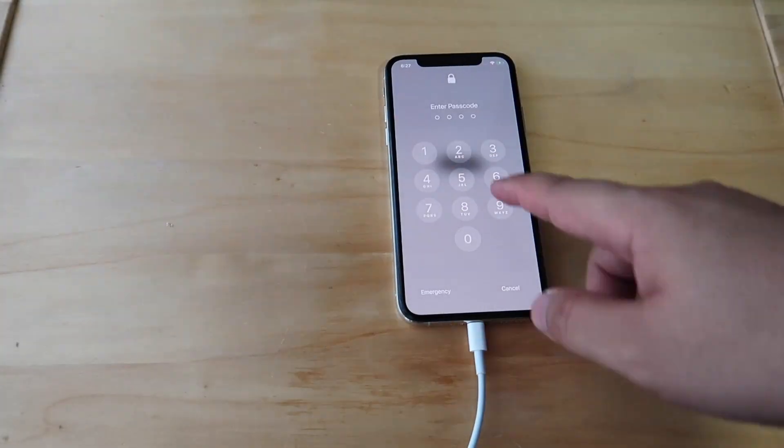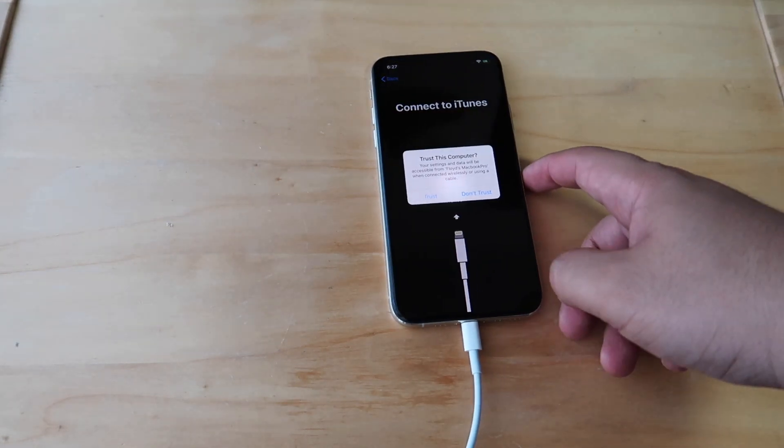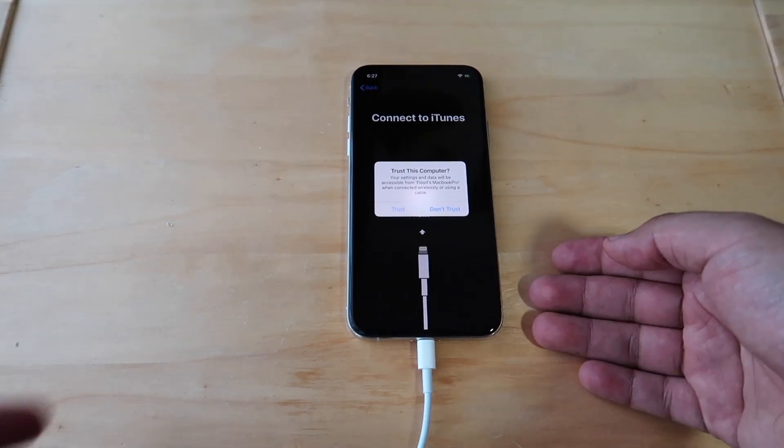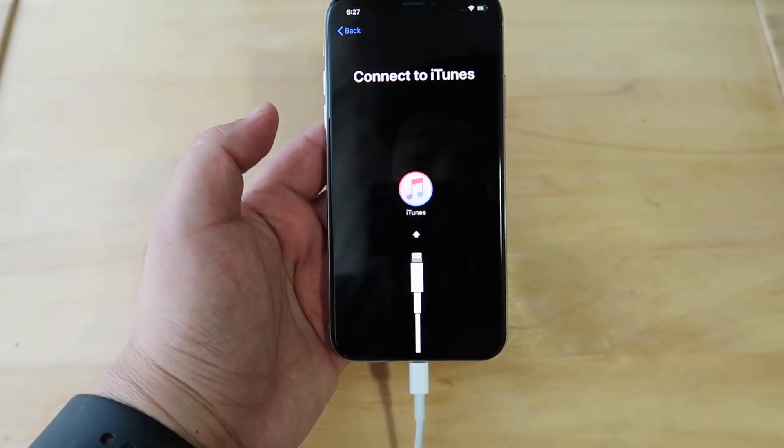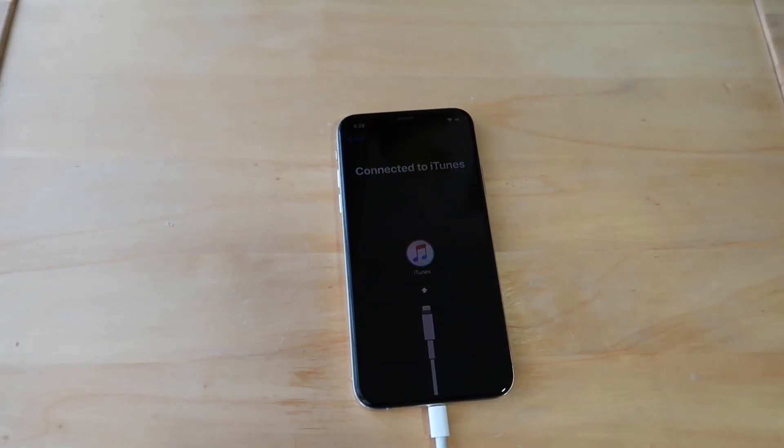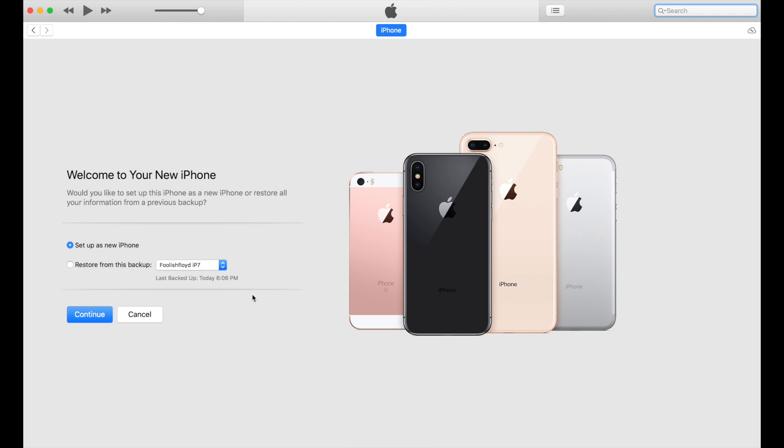Once you plug in your phone, it will ask you to enter your passcode and to give your verification to trust the computer you're using. Now let's go to iTunes to restore the local backup.